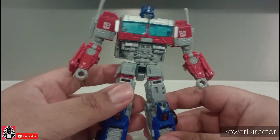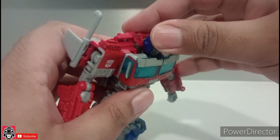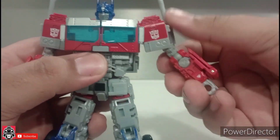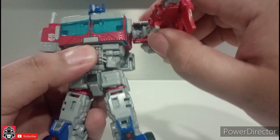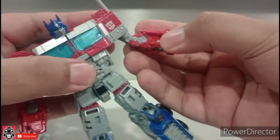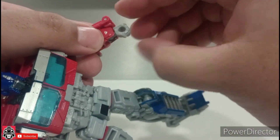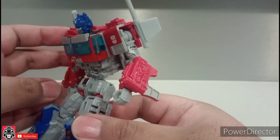For articulation, his head cannot move up or down — well, it can move down but that's for the transformation. He can do full 360 around the neck, exorcist style. The shoulder will move up and down, full 360 at the arm, and it bends at the elbow — full 360 right there. And then full 360 at the wrist, though the wrist can't tilt sideways — that's for transformation purposes.